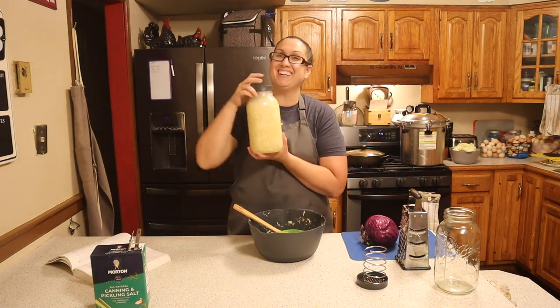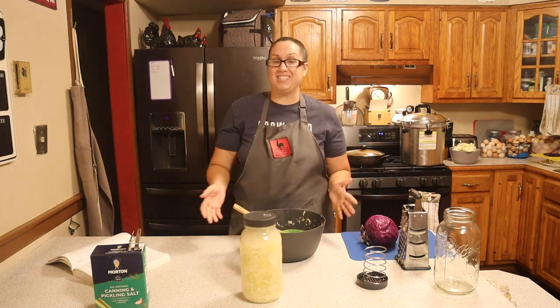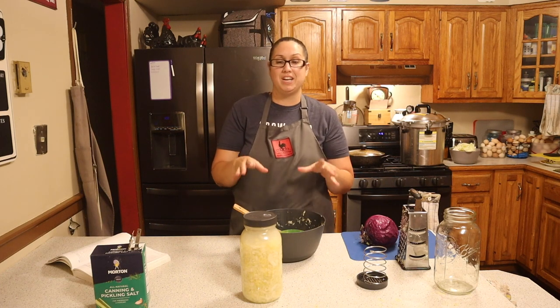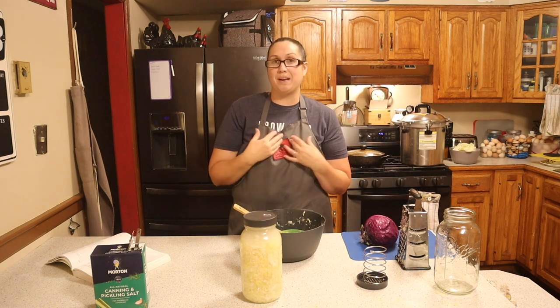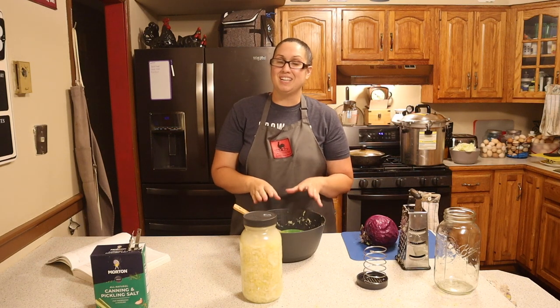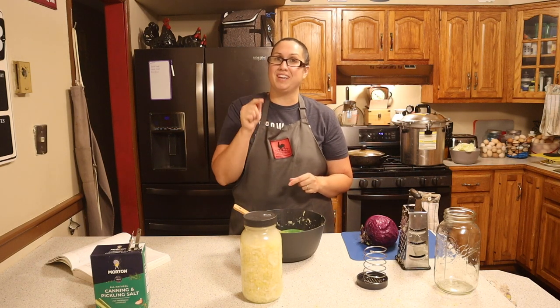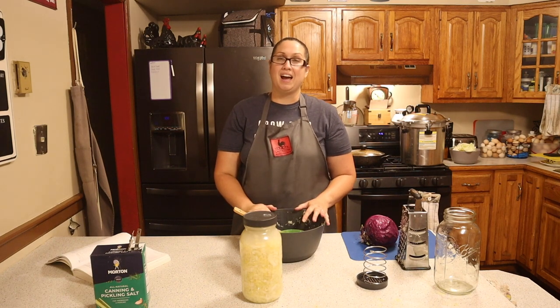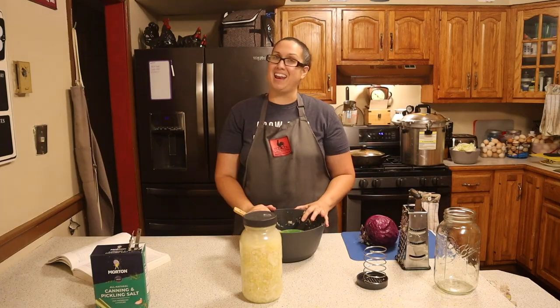So excited friends, here is my sauerkraut! I hope you enjoyed coming along with me on my first time fermenting cabbage into sauerkraut. I am super excited to see how it turns out in the next six weeks. If you like this video, definitely hit the like button, subscribe, share this with your friends and family. I hope all is well and have a blessed day.